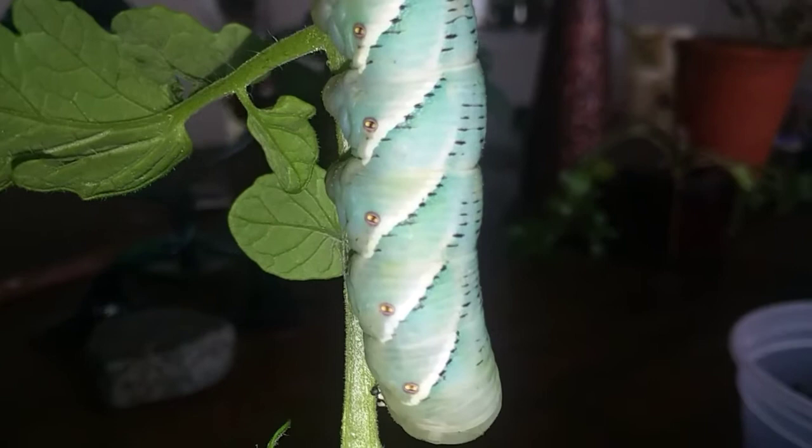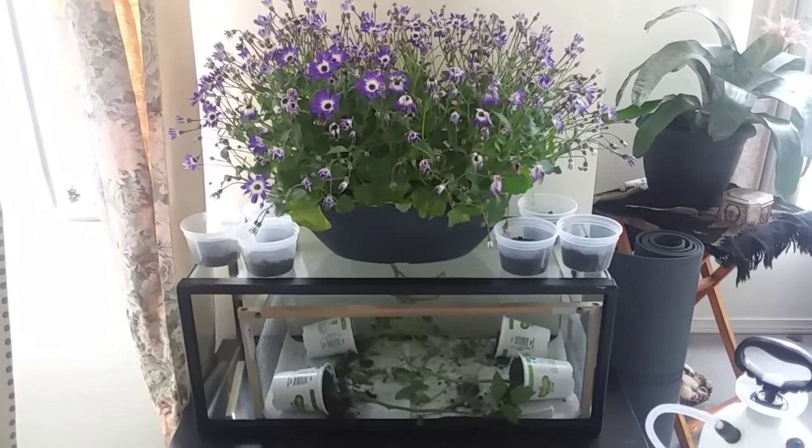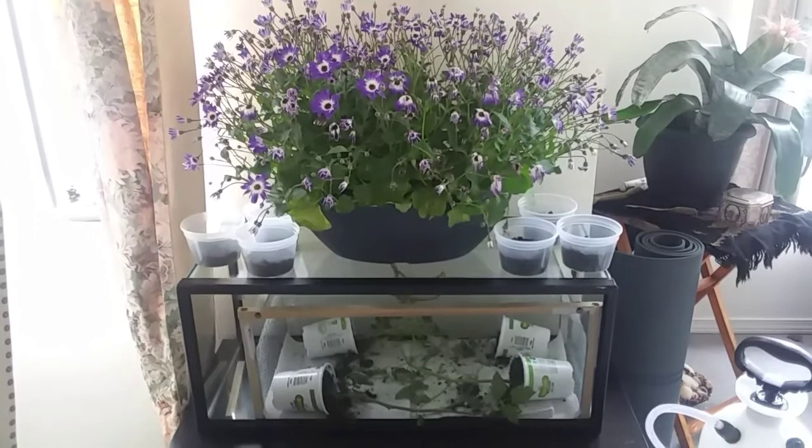This is their habitat. Some of the worms are in the cups on top of the tank, and some of the worms are in the tank with the tomato plants. This one is shedding its skin.